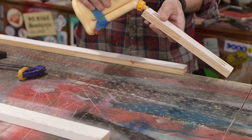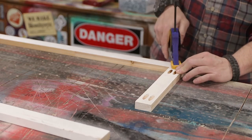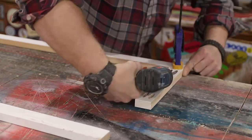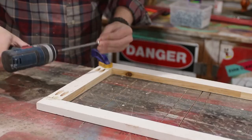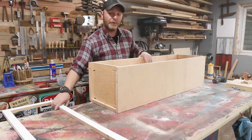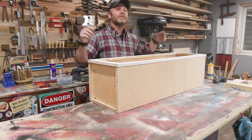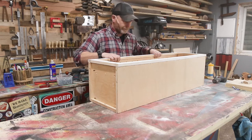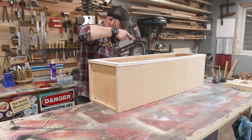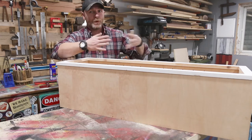When doing face frames, you want to apply the glue and then keep this as flush as possible, so you want to clamp it down and then drive your screws in. Now we're going to install our face frame on top of the cabinet — all we're going to do is glue and use some brad nails, super easy. I'm just using a spacer back here to get my spacing and shifting the cabinet back and forth to see exactly where I need it.